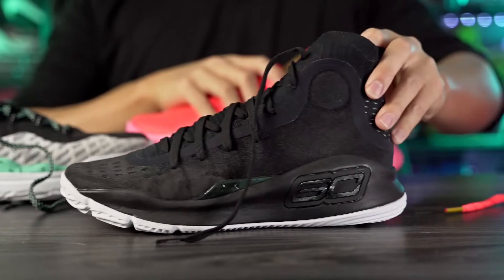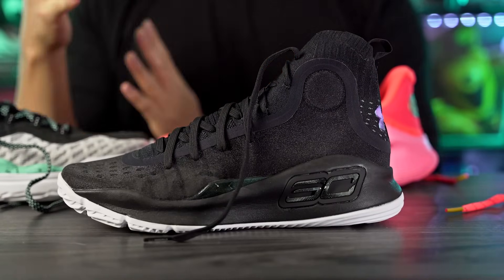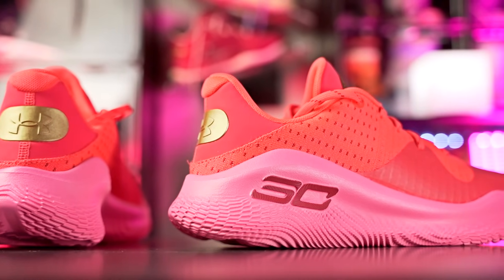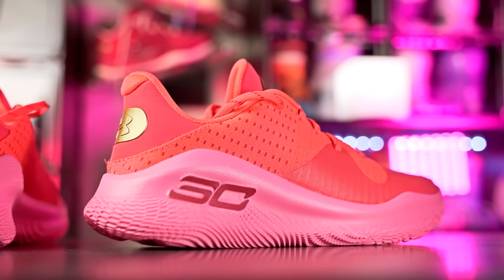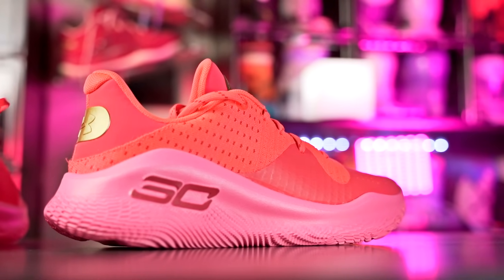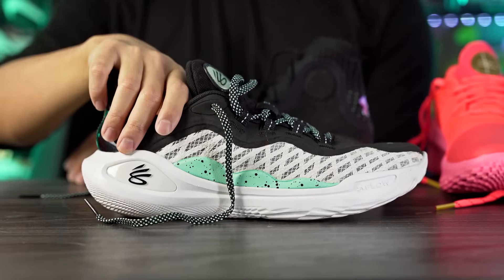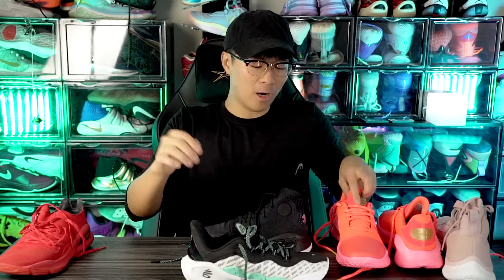I agree — the 4 is definitely one of my favorites, along with the 2s. The Curry 4 Low Floatrol has just been released and it's pretty cheap at only $130, which is awesome because the Curry 11 uses pretty much the same flow outsole and midsole and is $160 — a $30 price difference.